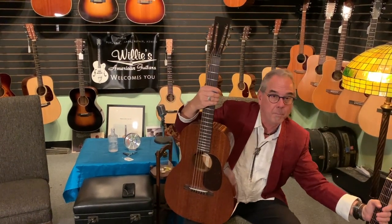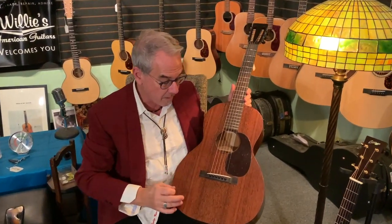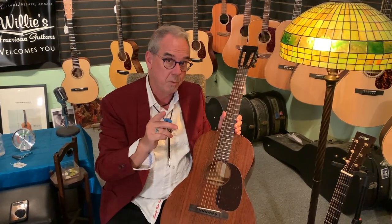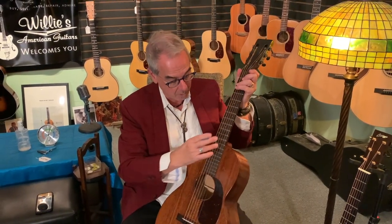This guitar is from Martin's Authentic series, and these Authentic guitars use aged wood, aged bracing, and a special finish. What's unusual on this one is a Brazilian rosewood fingerboard, Brazilian rosewood bridge, and headstock overlay. It is a copy of a 1930s guitar, which means it has a 12-fret neck joint.